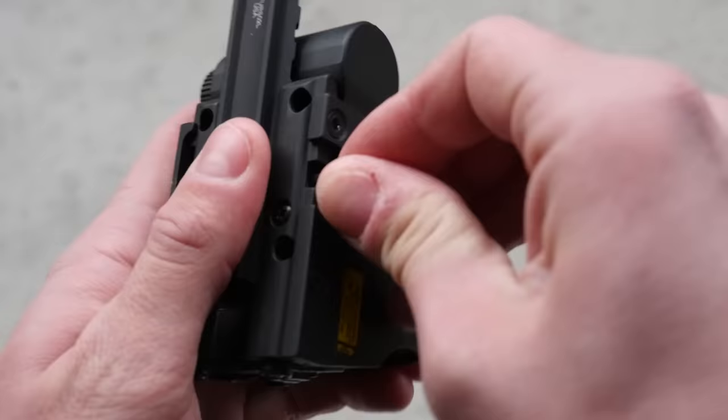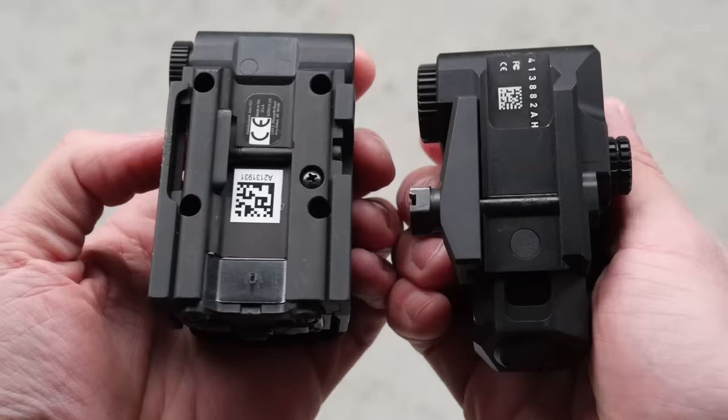Honestly, neither of these has a very impressive mounting interface, but the LCO has way more grip on the rail, so it should be comparatively bombproof.